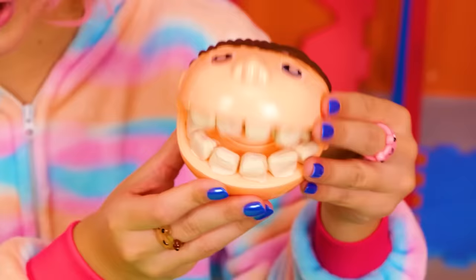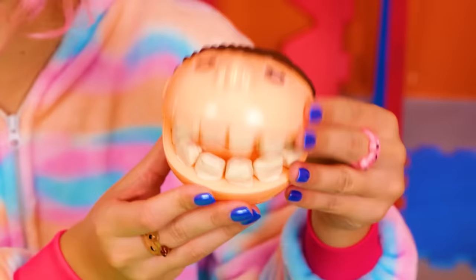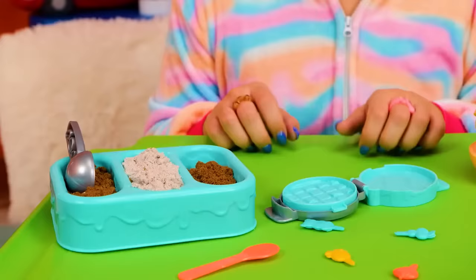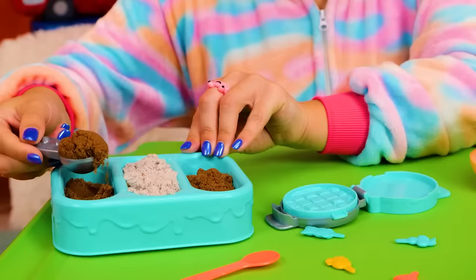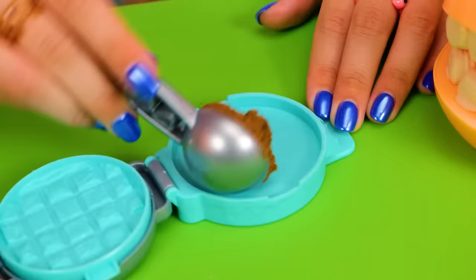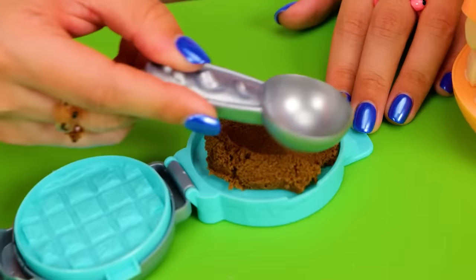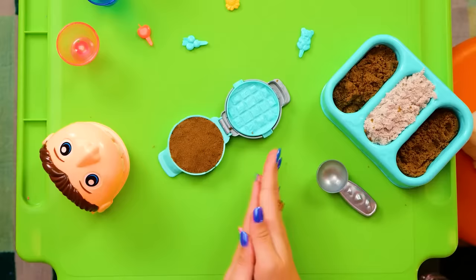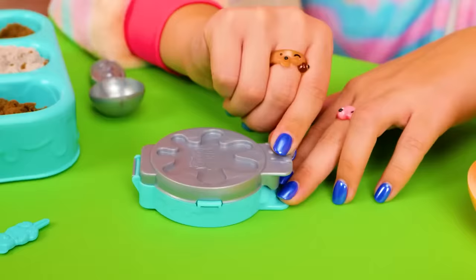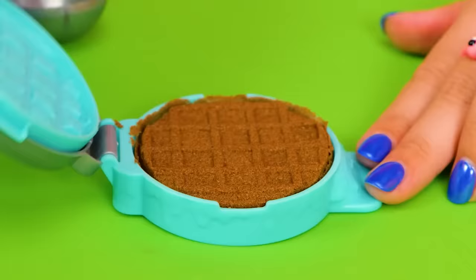You want waffles? Then let's do this! What flavor should we try first? Chocolate! These waffles are extra sweet. Now I'll put some into the waffle maker. Let's squash it down and push and smoosh it to the sides. It looks like a cookie! We're not done yet — if I slip this over and press really hard, it'll make a waffle! Check it out — see all the little squares?